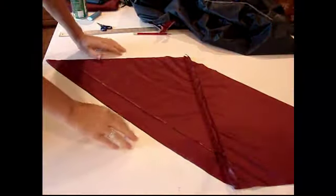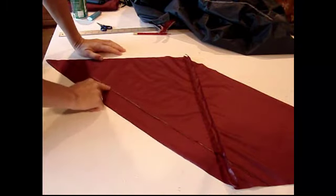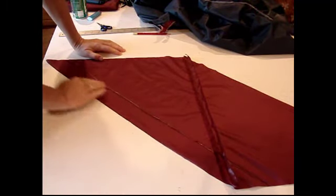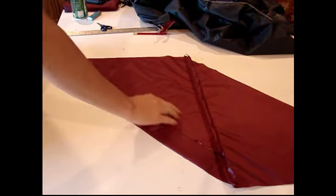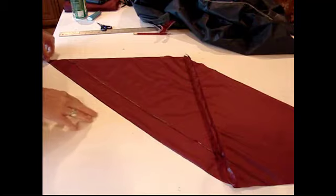My first row of clear nail polish is on there and it's dried really nice. I like this option. Now I'm going to do the next line with Fray Check and just see what the difference is.